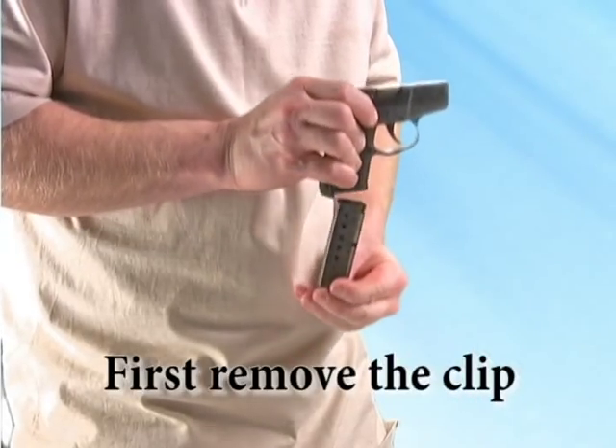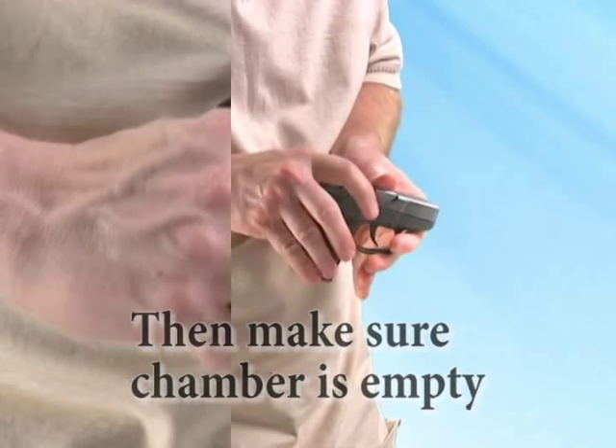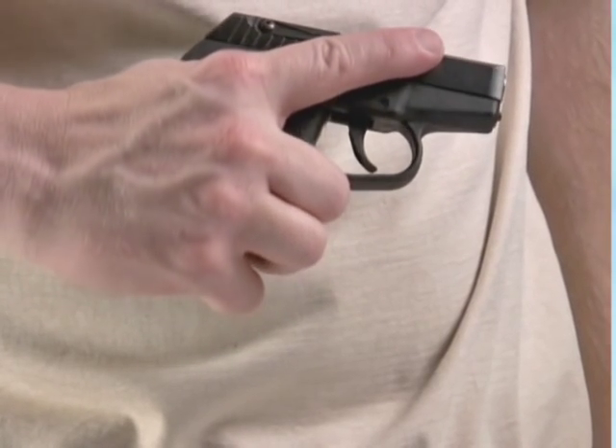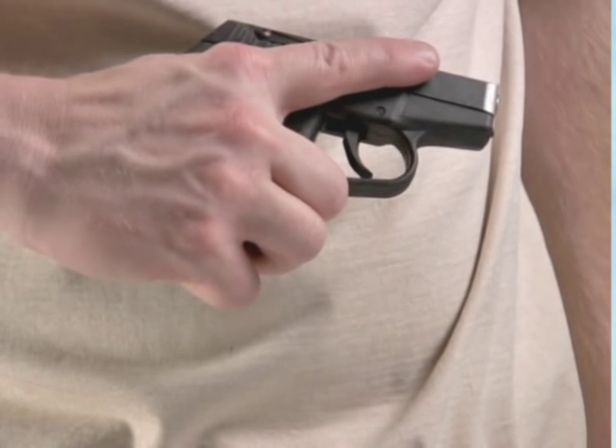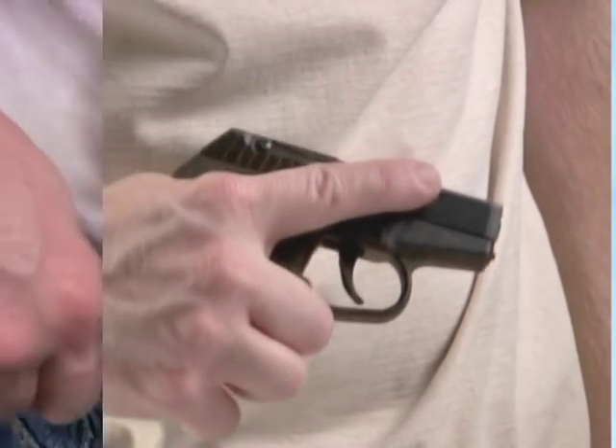When practicing with your holster, make sure the clip is removed and the chamber is empty. Also, whether practicing or carrying a loaded firearm, always remember trigger safety. Never put your finger on the trigger unless you are pointing it at a target and ready to shoot.